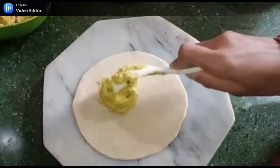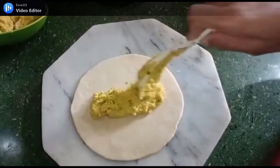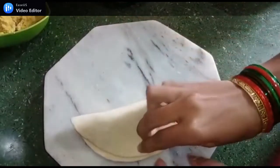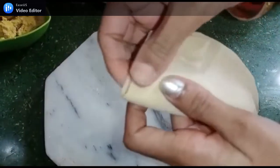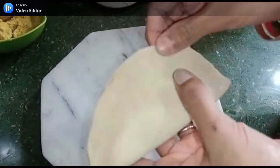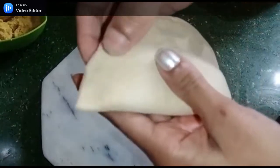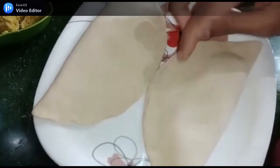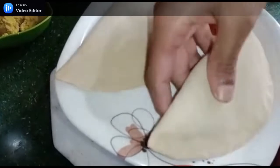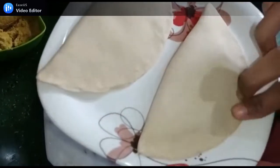We will place it on a piece and fold it over. We will fold both sides and close the two sides so that it doesn't open. We have to press it a little bit. We have already made it in this way — press it so that when we cook it, it won't come apart.